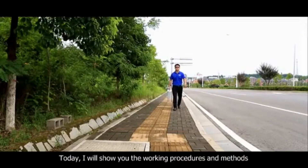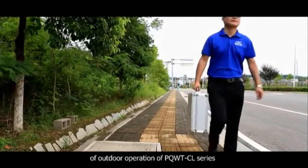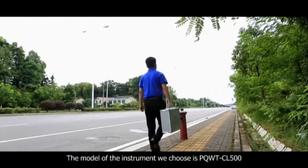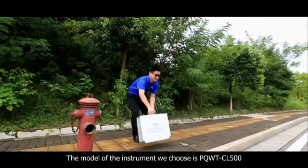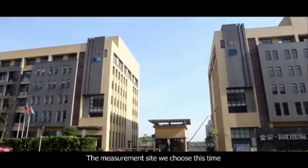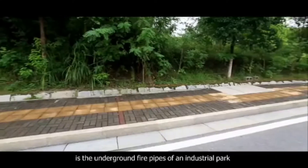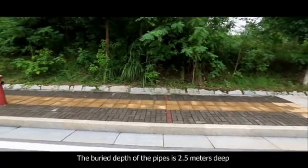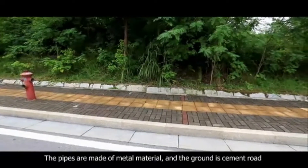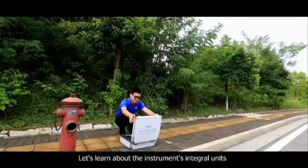Today, I will show you the working procedures and methods of outdoor operation of the PQWT-CL series. The instrument we chose is the PQWT-CL 500, whose investigation depth is 5 meters. The measurement site we chose this time is the underground fire pipes of an industrial park. The buried depth of the pipes is 2.5 meters. The pipes are made of metal material and the ground is a cement road. Let's learn about the instrument's integral units.